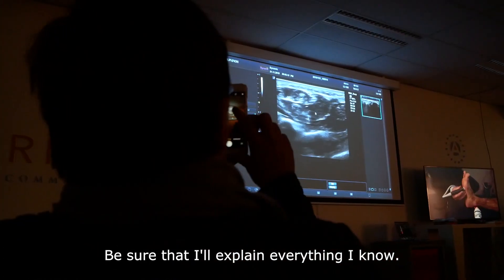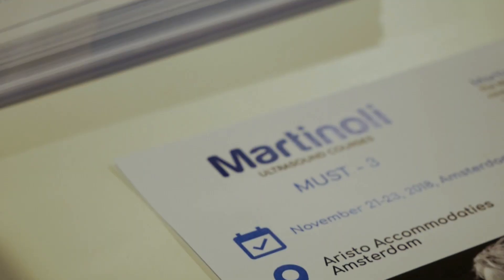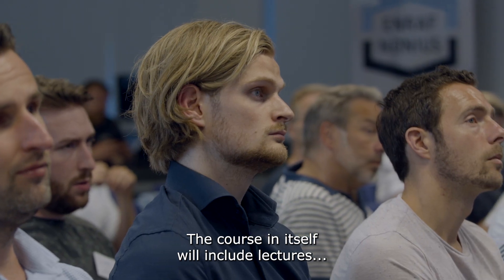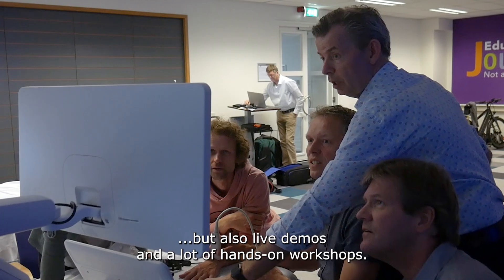Be sure that I'll explain everything I know. I have two days and a half to do that. The course in itself will include lectures but also live demos and a lot of hands-on workshops.